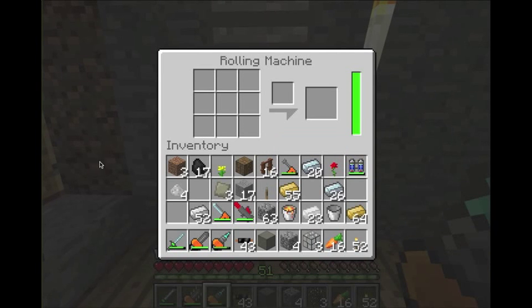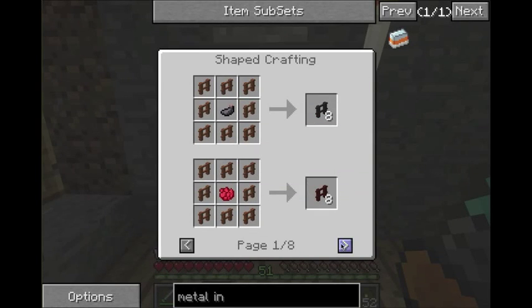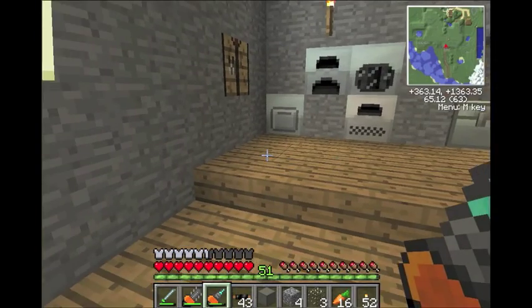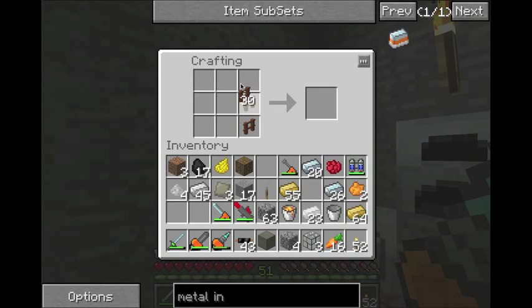Hey everyone — quick bonus after the main tutorial. I forgot I wanted to show you how to make metal posts and how to change their color using the rolling machine. You put iron ingots in an I-shaped pattern in the rolling machine, click it, and it rolls them down into metal posts. Pretty simple. And if you put eight metal posts around a dye in the crafting grid you get colored metal posts. Let's make a few different colored dyes real quick to show them off — we'll do yellow, red, and orange.